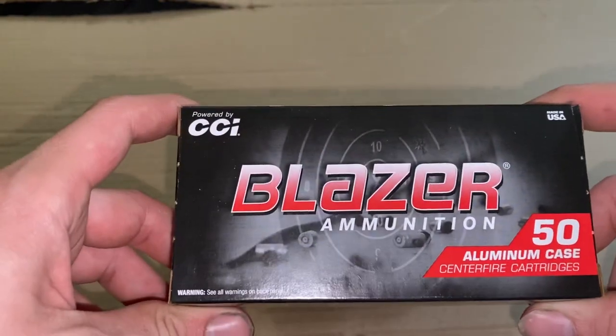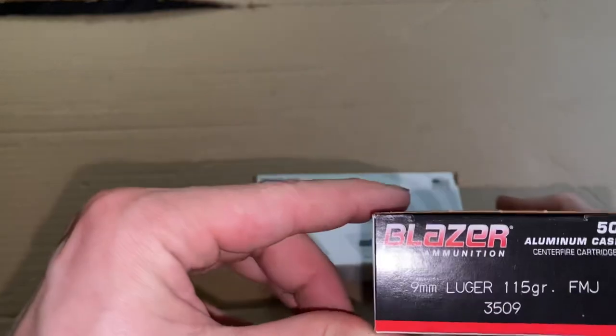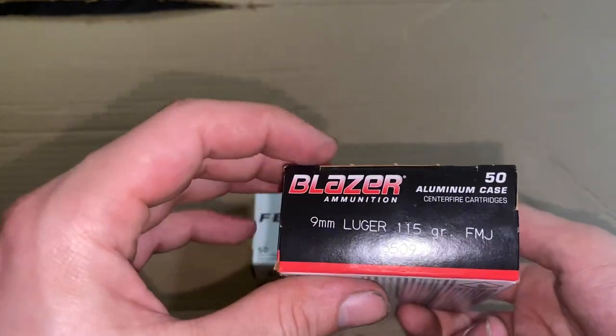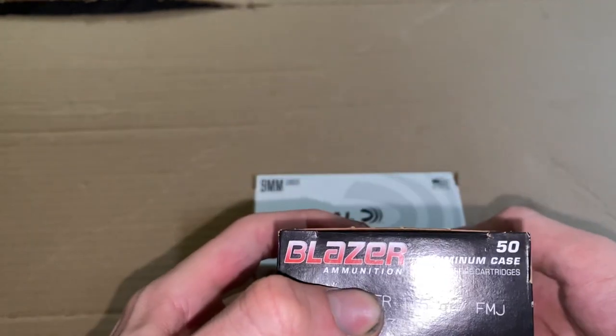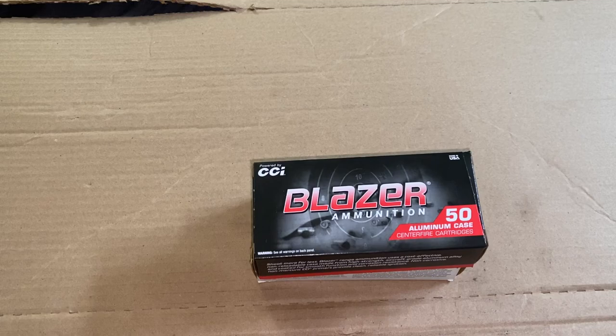I could have gotten steel casing as well, but I wanted to try this aluminum — I've never shot aluminum before and I'm curious to see how it runs through all my guns. A thousand rounds for $230-$240 on AimSurplus — can't beat it. Go check them out. Have a good one.